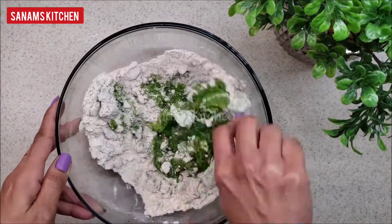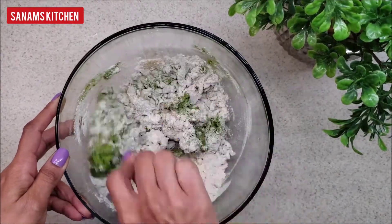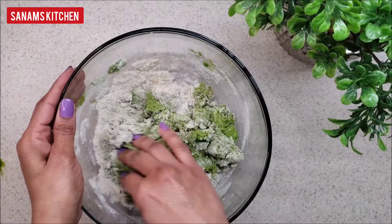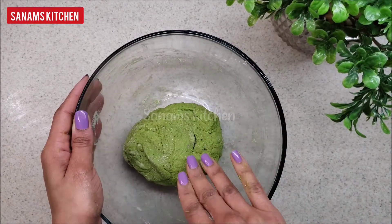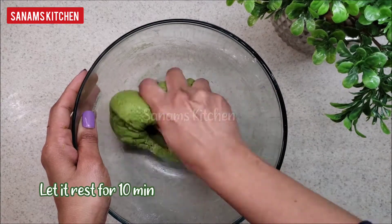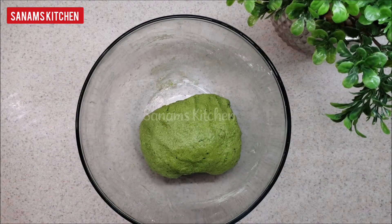You won't even realize there is a lot of spinach in it. We are going to make a dough that is not too soft and not too tough — just like a chapati or roti dough. Apply some oil and let it rest for about 10 minutes. Now let's prepare the filling.